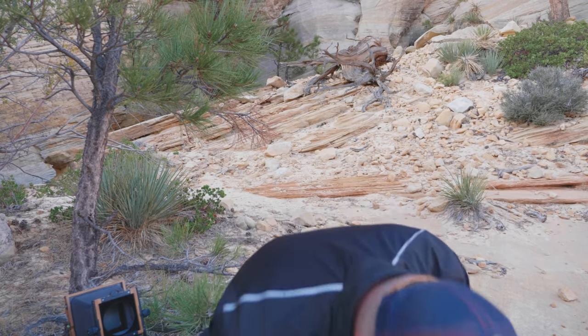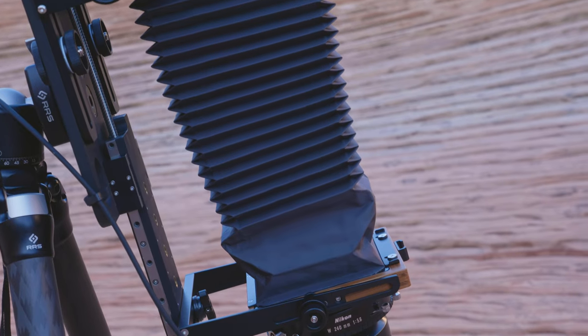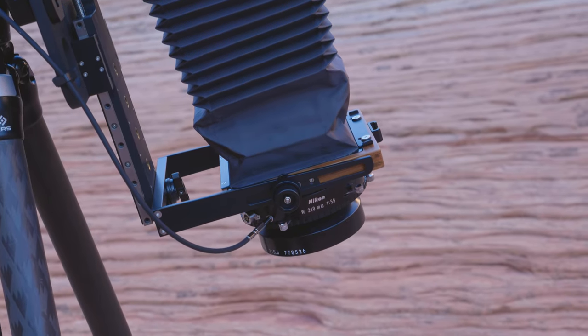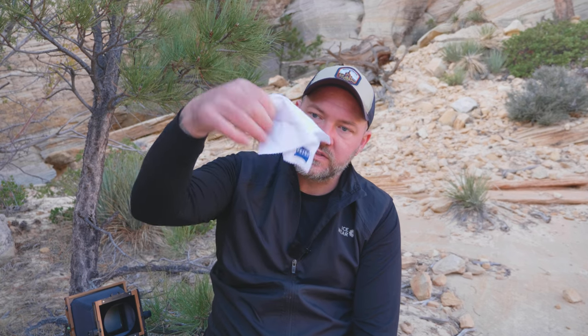Getting close to the end — I have a small Milwaukee tape measure that I use for measuring bellows extension. If I'm aiming at the ground or shooting close, I need to measure how far the bellows is extended and compensate the exposure accordingly. It's handy because it has both imperial and metric units, and metric is what's relevant when working with focal lengths on the camera.